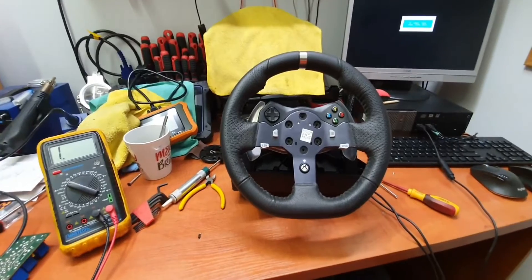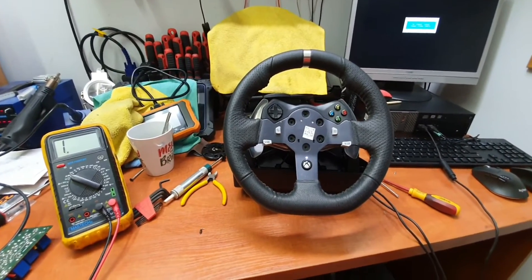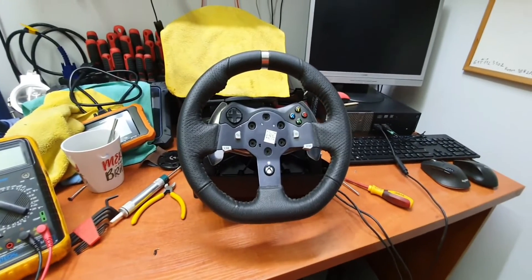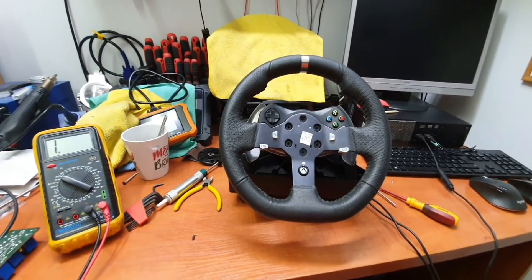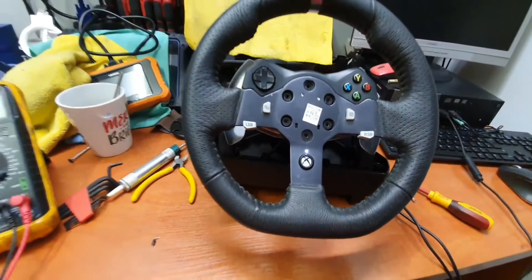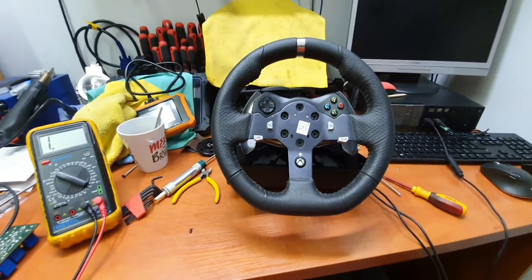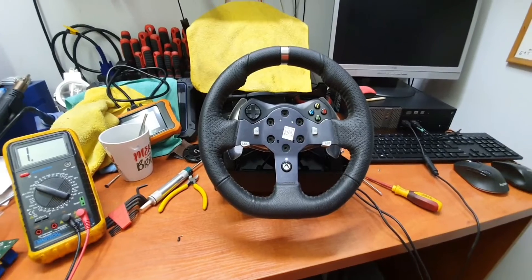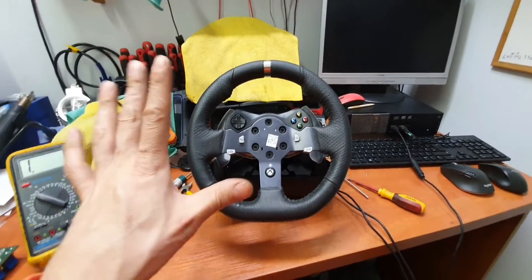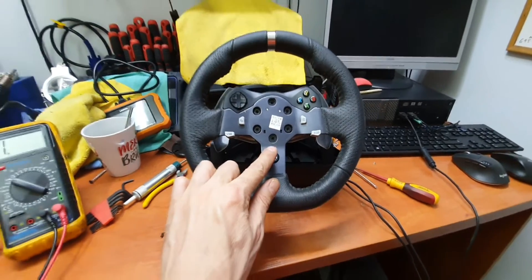Hello everybody. I have the Logitech steering wheel G920 with some issue. The problem on that wheel — it's my son's steering wheel actually — and my son showed me today that when it's connected to the Xbox One, it's turning itself to the left and stopped, and the light flashing very fast.